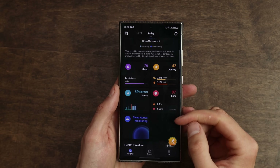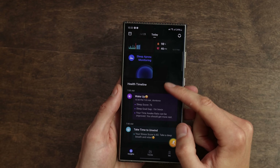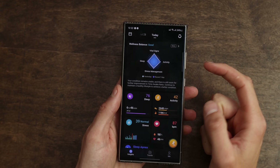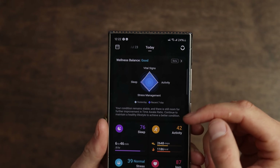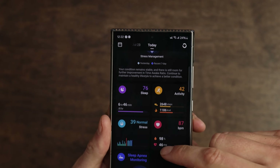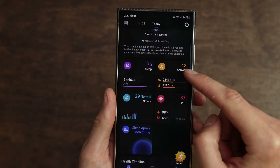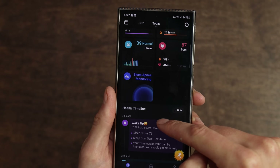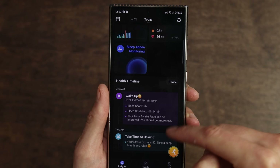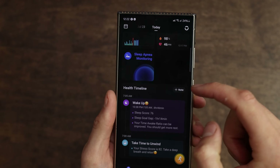Now checking out the app, you can see a very basic layout, very easy to interpret — just the fundamentals of what you'd actually need. So you can see your overall wellness balance, and we can open up any of these. You can see your sleep score, your activity level, your stress level, your heart rate, your blood oxygen level, and down here your health timeline right next to the sleep apnea monitoring — that's the new feature on here.